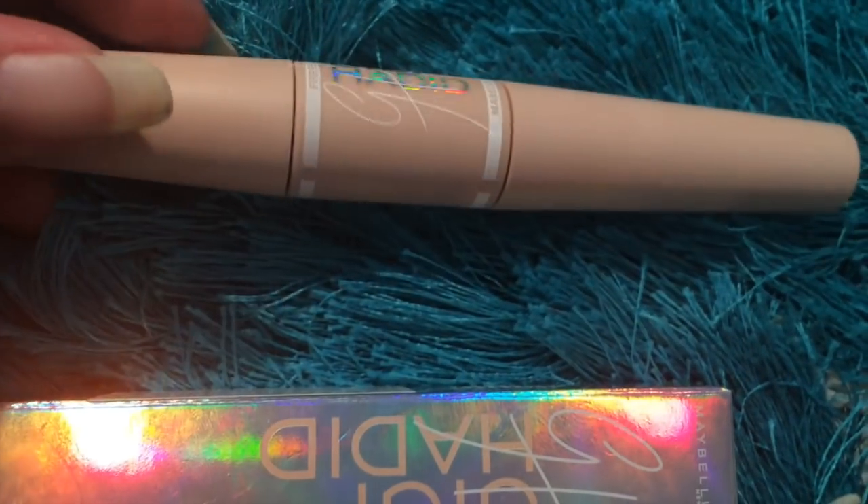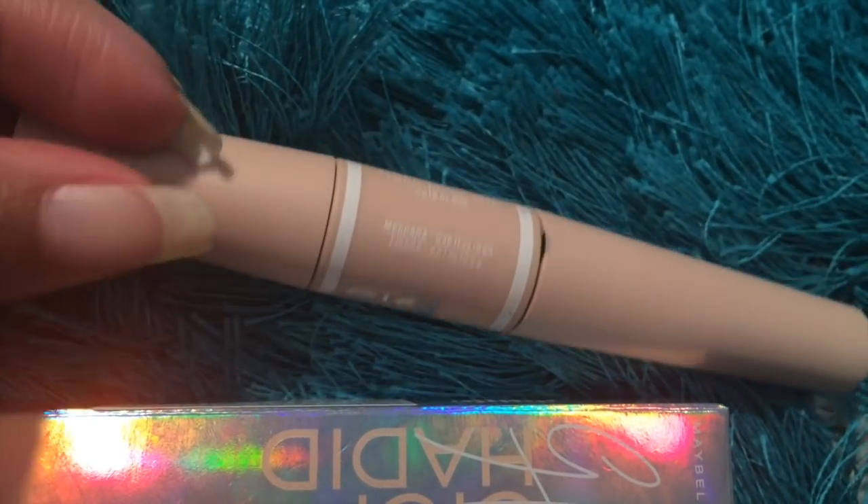This is how the packaging looks — it's holographic and it has Gigi Hadid on it, and this is priced at 699 rupees. Once we open it up, it has a very nice pale pink color packaging with holographic Gigi Hadid detailing. One end of it has the fiber and the other end has the usual black mascara wand.